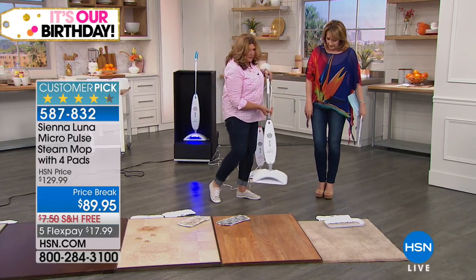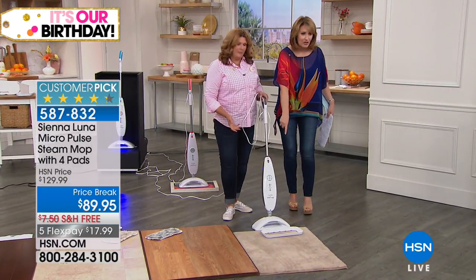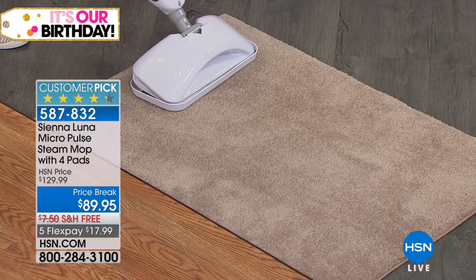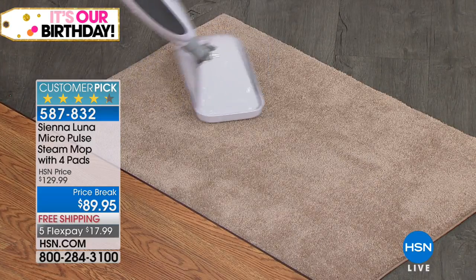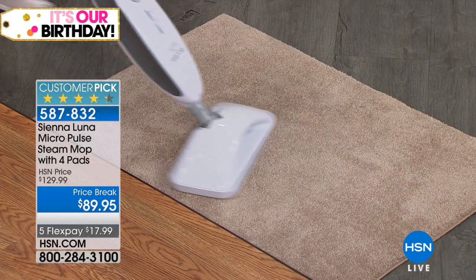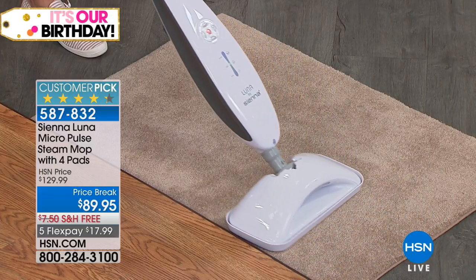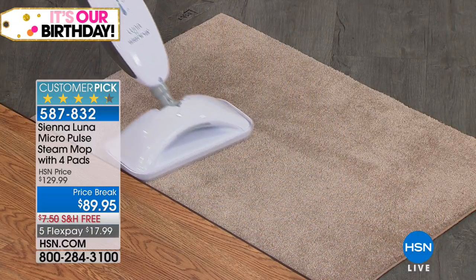We're going to show the carpet glider. Switching out the pads — look at how fast she does it. You just set it on top of the pad, then set it on the carpet glider. With your pad and the carpet glider, it is just gliding on the carpet. Now, why do we do this? It's not an extraction machine — you have a carpet cleaner for different things. This is to steam, refresh, deodorize, and disinfect.